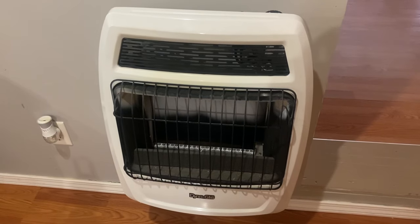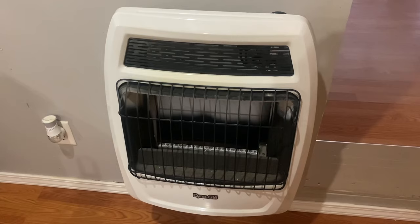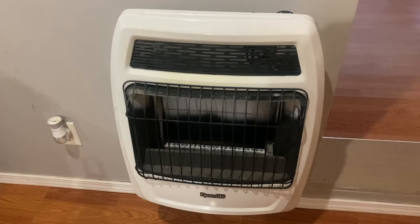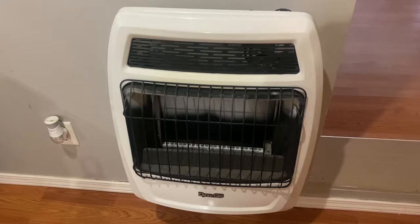Welcome back to the channel. Today I am going to show you a quick video on how to light and operate a vent-free gas heater. I know it probably sounds like it's a simple process, which it is — there's nothing to it. But I'm sure there's somebody out there that might not know how to do it, so I'm going to show you.